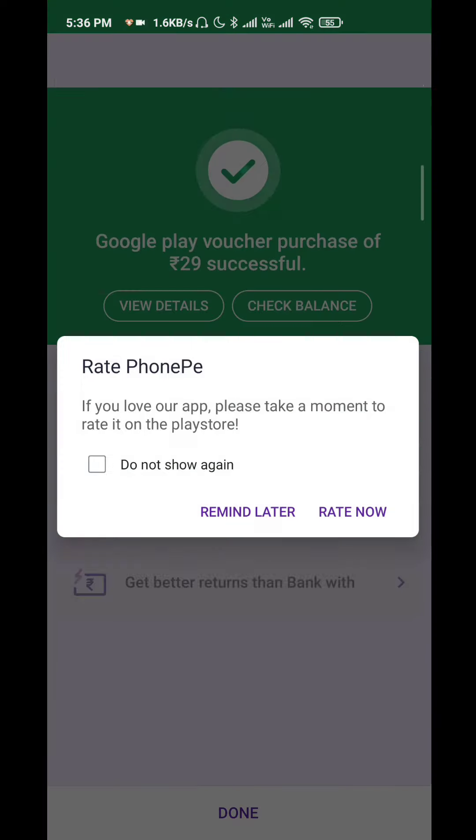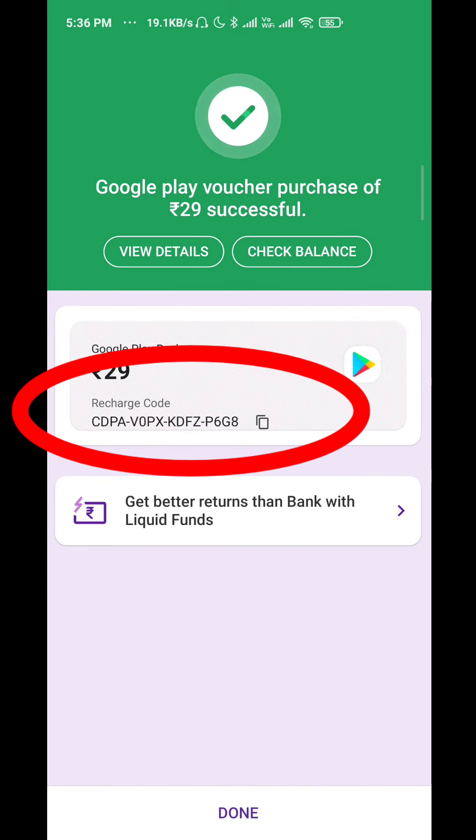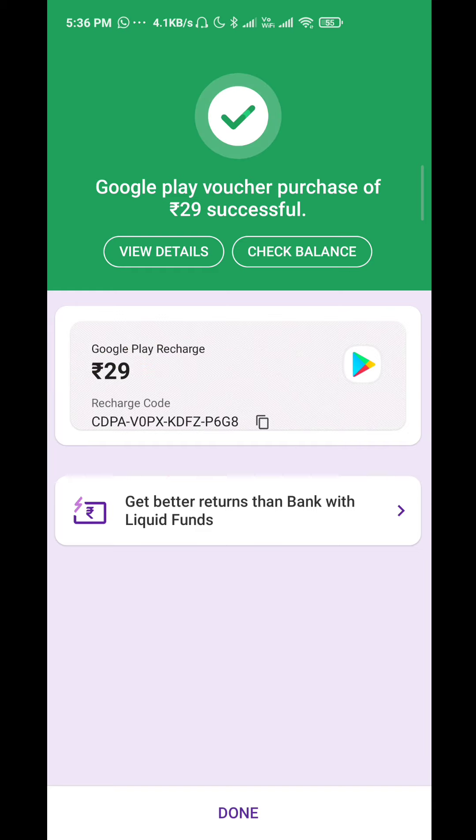Now click on that code and click on the copy symbol. Once you have the recharge code, copy it. Then you will log in to the Google Play Store.